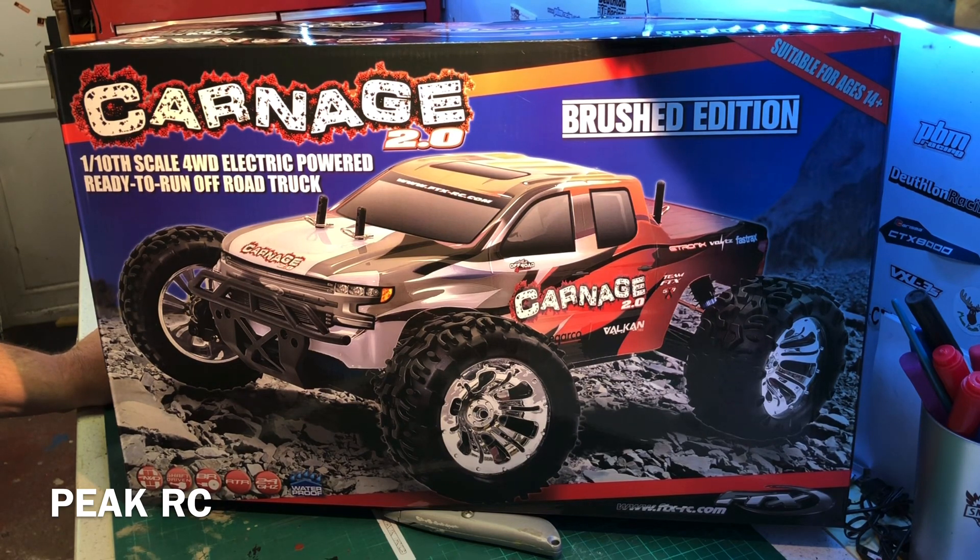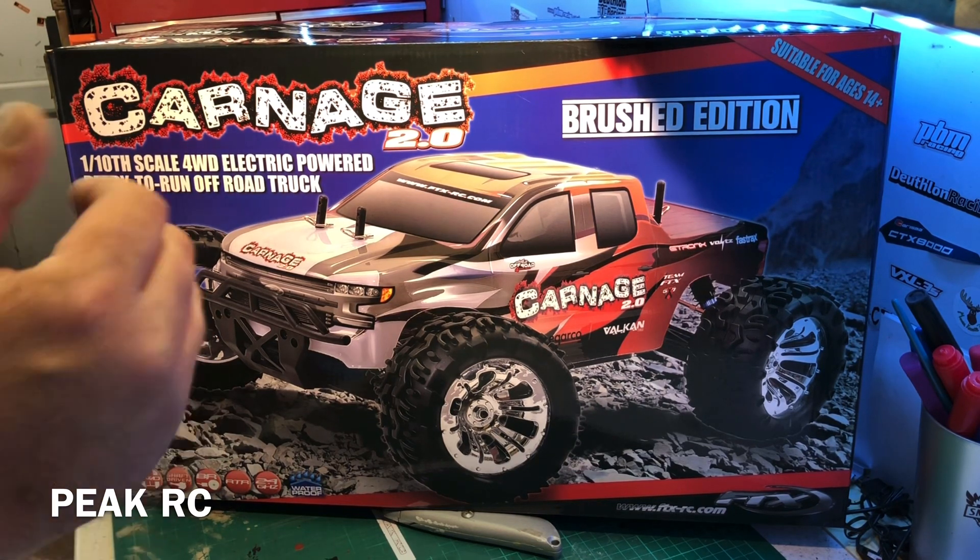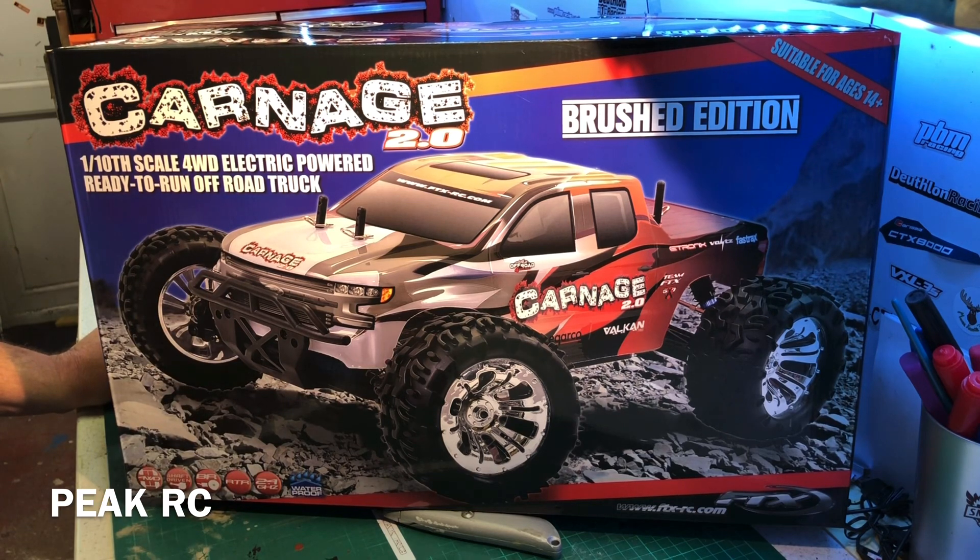You can probably get cars of a similar spec for a little bit less money from China, and you can probably get all the spares from them as well. I've bought this for my son though. If he breaks something, I don't want to tell him it's going to be two weeks waiting when I've ordered it off Banggood or wherever. That's why we've gone for this.